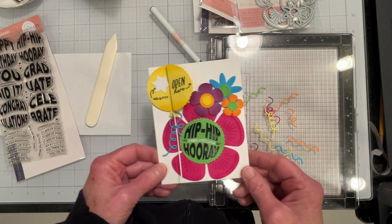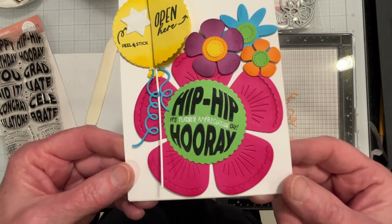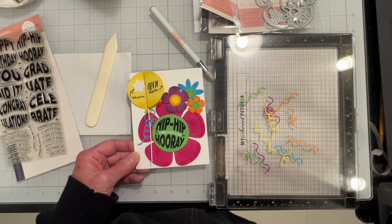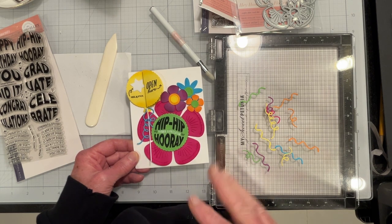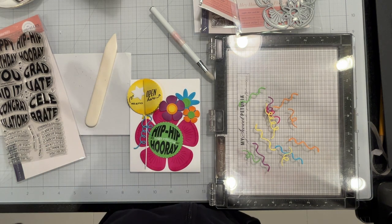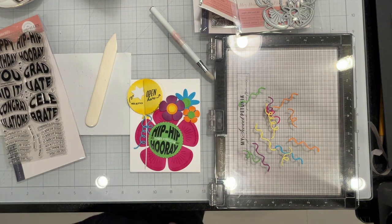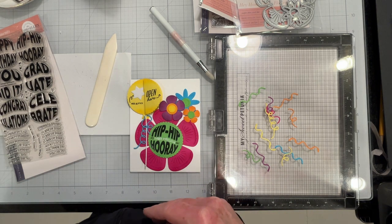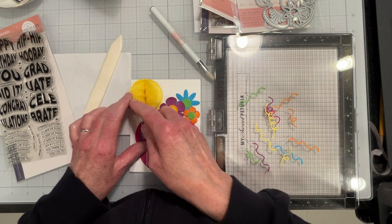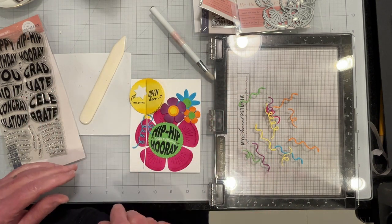My hand lettering didn't come out quite like I wanted it to — it came out pretty bad. I erased it and rewrote it so many times that I finally just gave up and said it's going to have to do. That's not the whole emphasis of the card anyway; the inside is the emphasis of the card, and of course the whole works-together theme also.